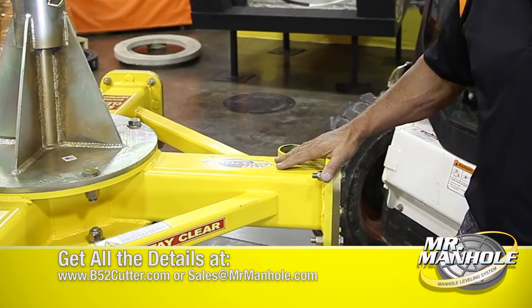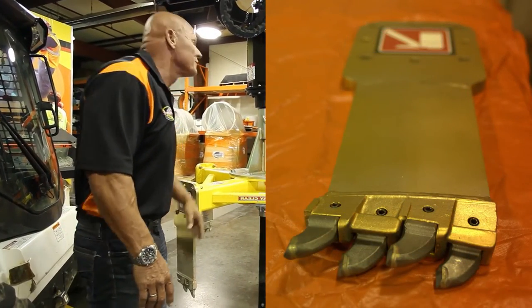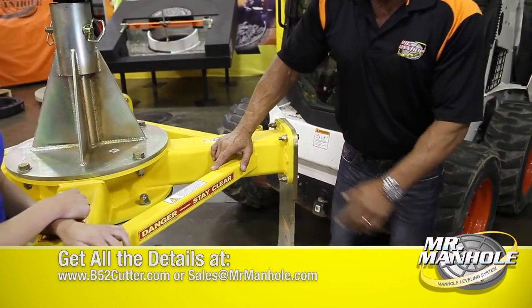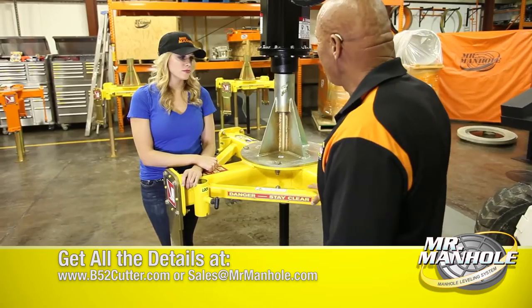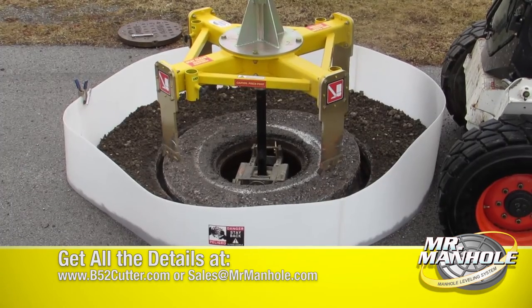The machine has four arms and four cutting blades, each containing four teeth, giving us 16 total teeth. They're carbide teeth that plug in and remove in seconds to be changed. It has a set of legs so if you're not using it, you can set it on the ground and store it in your shop. It'll cut a manhole out in about 10 minutes and pull it from the road without any labor. That's the B-52.